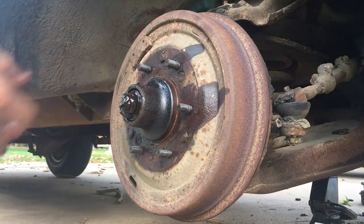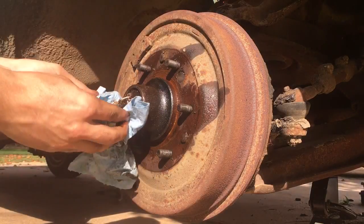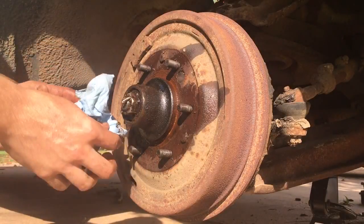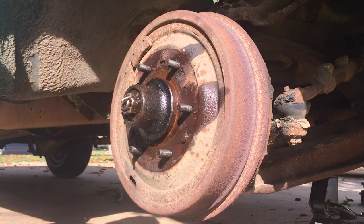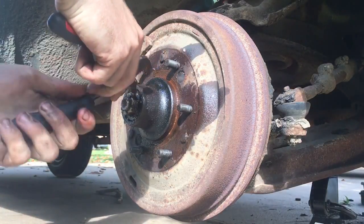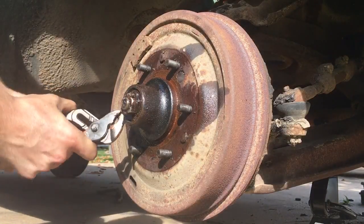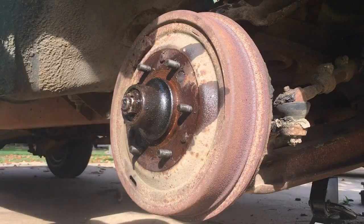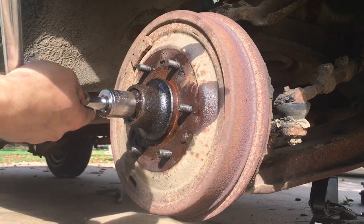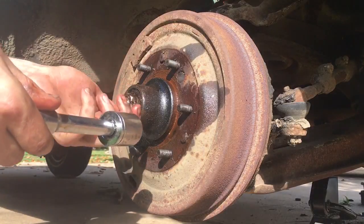There's lots of grease on the castle nut. Wipe it off and take the cotter pin out to reveal the castle nut, then remove the castle nut — it's one and one-sixteenths. It doesn't really require a breaker bar; it comes off pretty easy.